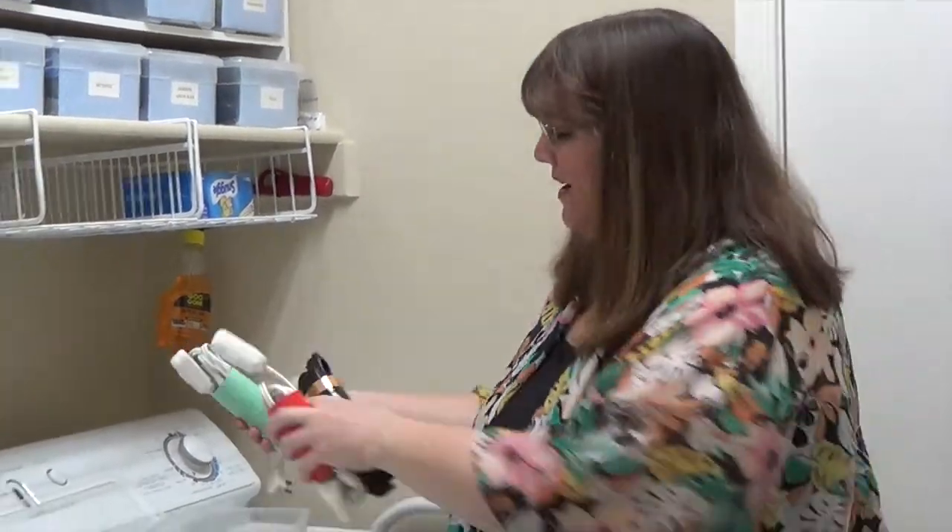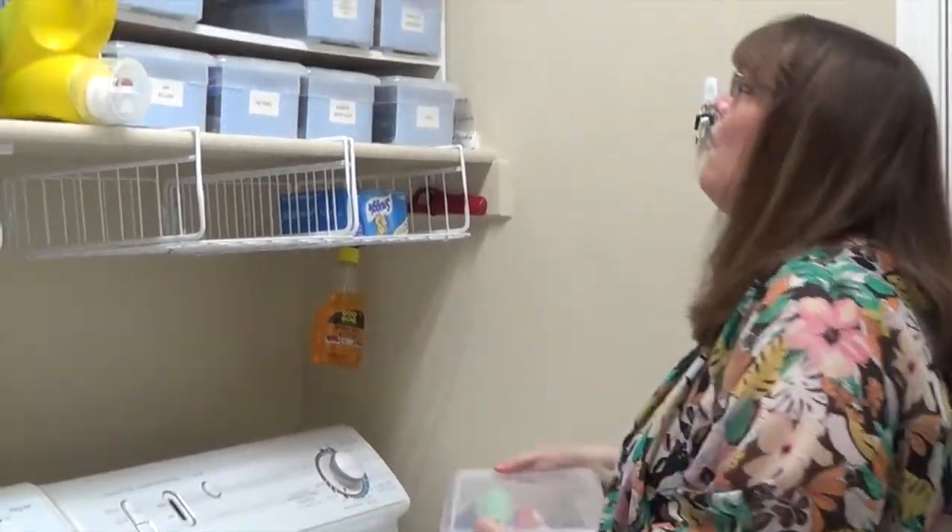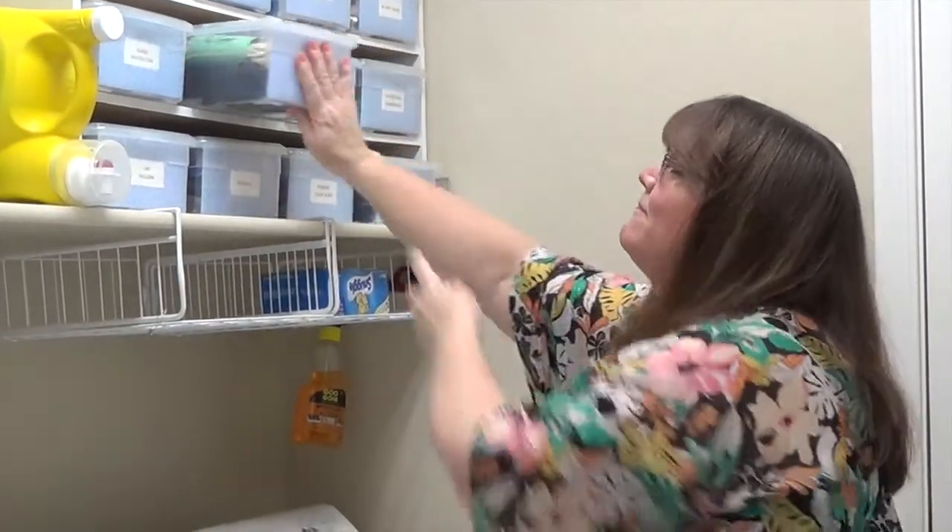So there you have it — a quick and easy way to keep all of your cords organized. Voila! Let me know in the comments below if you have any organizing hacks using toilet paper rolls that you would like to share. I'd love to hear them. Well, that's it for this quick organizing tip. Thanks so much for watching. If you enjoyed this video, please let me know by clicking that like button, and don't forget to click the subscribe button before you go. See you next time!